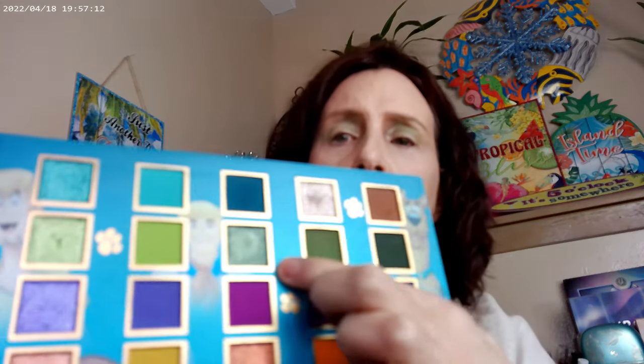Everything has a lot of pigment! Going into the outer corner, this green looks absolutely gorgeous, so I'm going to go ahead and try that. That almost goes teal! Yes, I am making a big mess but I'm having fun making a big mess.